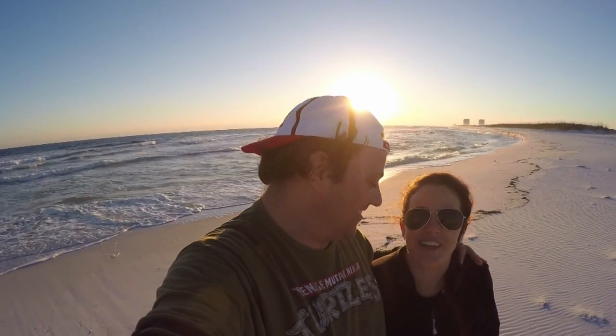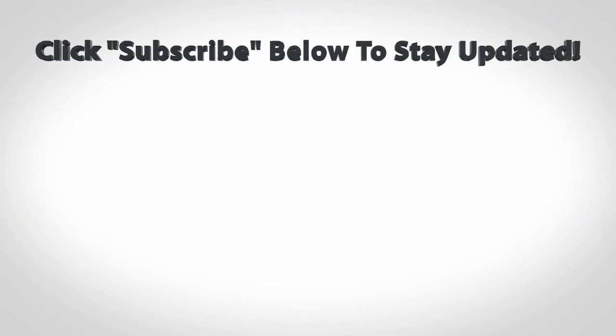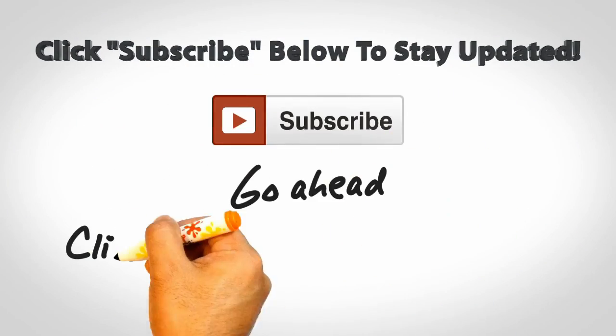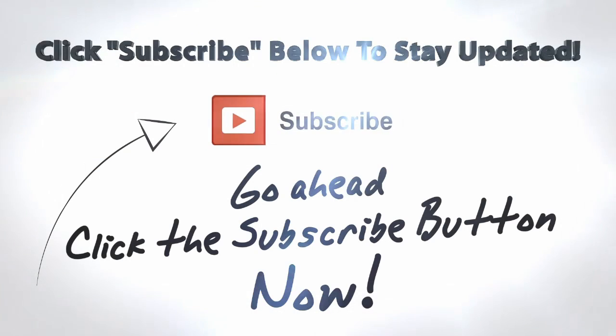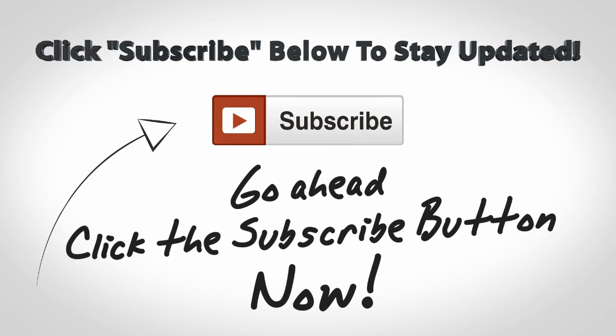Get out there, connect with people, live your big story. Make sure you do something every single day. I'll tell you all about it when I see you again.